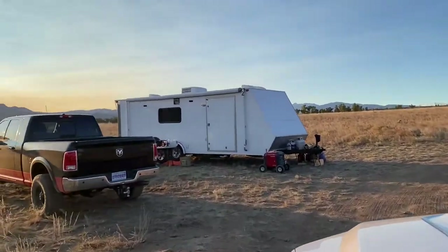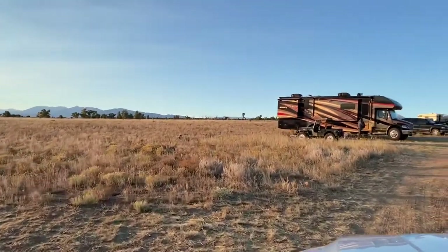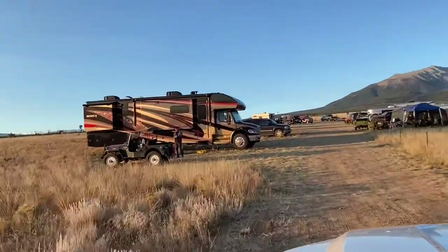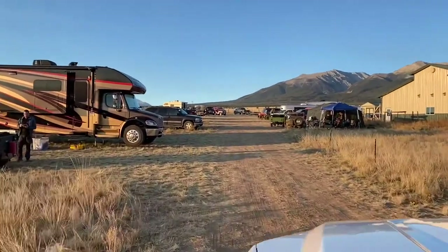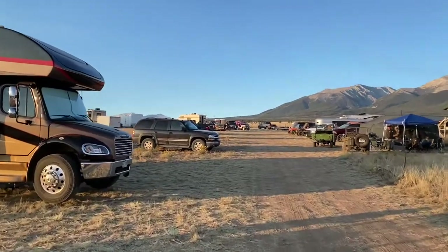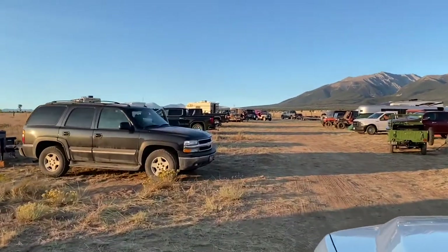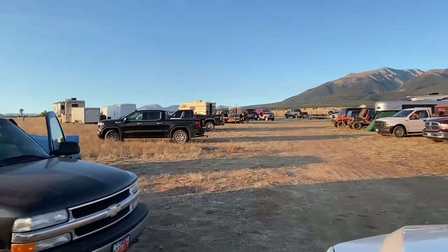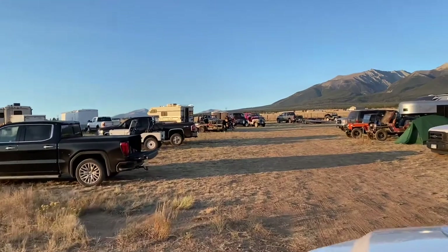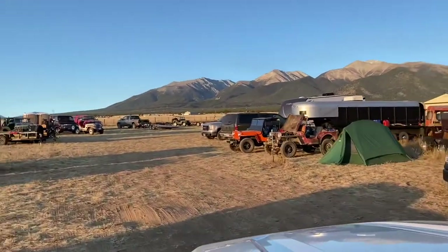For accommodations, there's camping behind the shop. Mike opens up his property to you — you bring your campers and tents. It's beautiful, it's a happy place, everybody's having a good time talking Jeeps and throwing little mini barbecues and parties. Also out in town, Salida is about 25 miles away and has hotels, and Buena Vista, Colorado is about 15 miles away and also has hotels.